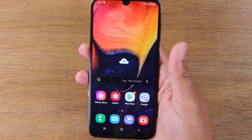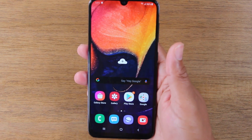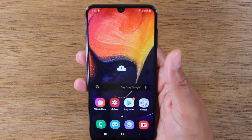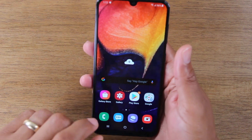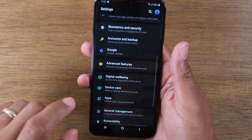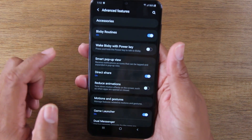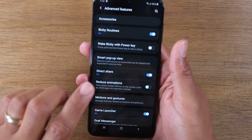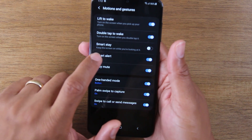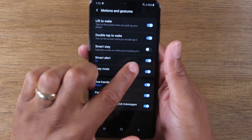Now our next tip is called Smart Stay. With Smart Stay, you can set up your screen so that it will always stay on as long as your eyes are locked on the screen. To turn this on, go to Settings, swipe down, go to the settings wheel, then go to Advanced Features, and under Motions and Gestures you'll find the option called Smart Stay, which keeps the screen on while you're looking at it.